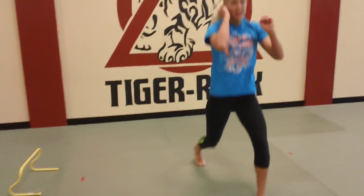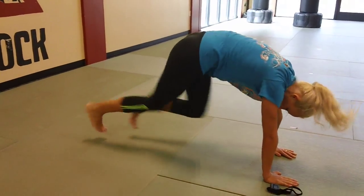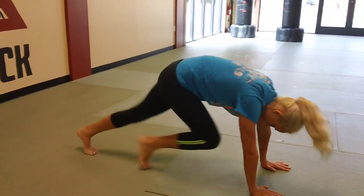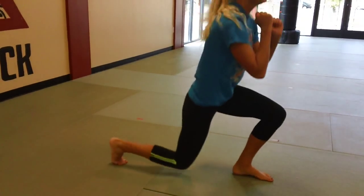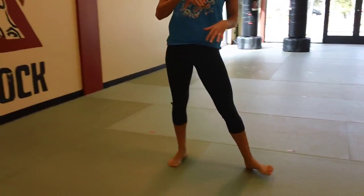Now we go into five rocket lunges and ten mountain climbers. Control that knee as it goes down — four, five — get down. Ten mountain climbers, pop back up, five rocket lunges. Think about engaging the core to stabilize your body. 20 seconds — pop on up, let's do this. This is the last exercise of the first round. We're getting a little wobbly — and rest.